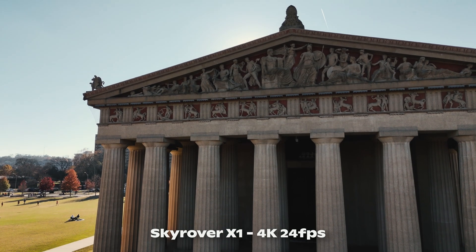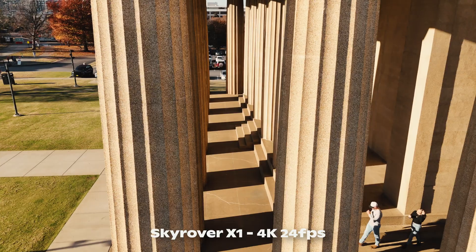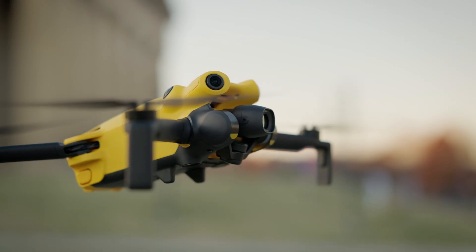I personally am normally doing a particular shot when it comes to a drone — I'm not just flying around all willy-nilly. If I am in a particularly beautiful environment, I do like to fly around a lot and get different footage, but I do think, especially with a couple of different batteries, you're going to have plenty of time in the air with the Sky Rover X1.